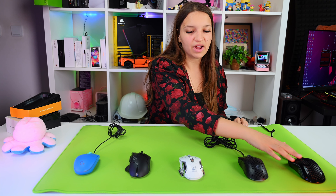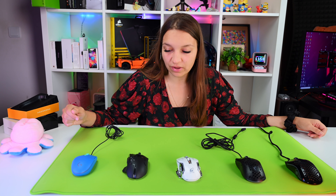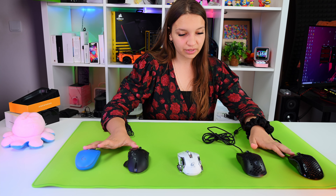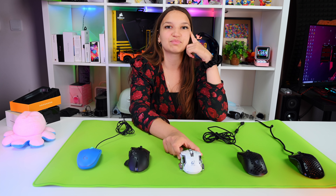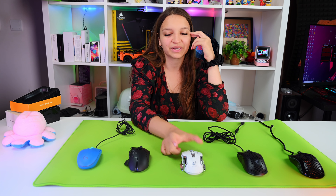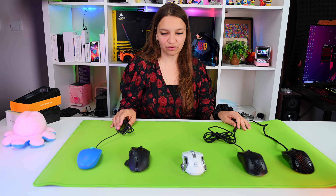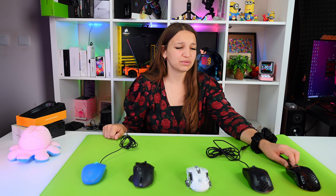One, two, three, four, five — ta-da! We have five mice on my brand new green mouse mat. Which one is your favorite? We have two from Logitech, one from Glorious, one from MSI, and a super cool mouse we reviewed a long time ago from AliExpress for $10 that's actually wireless and white. Anyway, let's see what will happen when I remove the green mouse mat background with all of these mice. Of course we'll test it during gameplay as well. Which one is your favorite? I really like the Glorious one — it's so shiny.